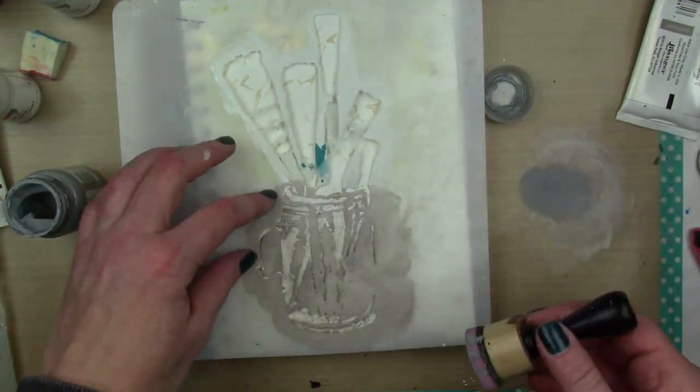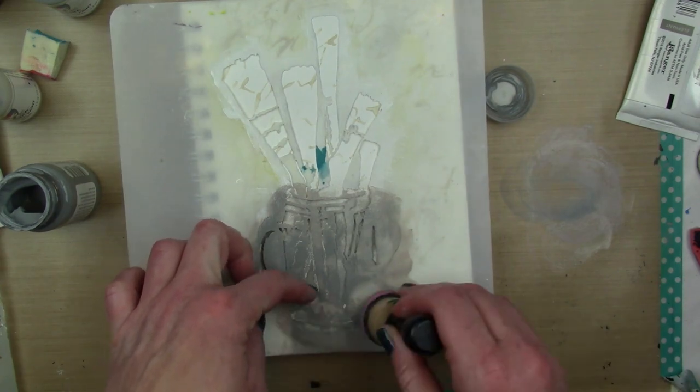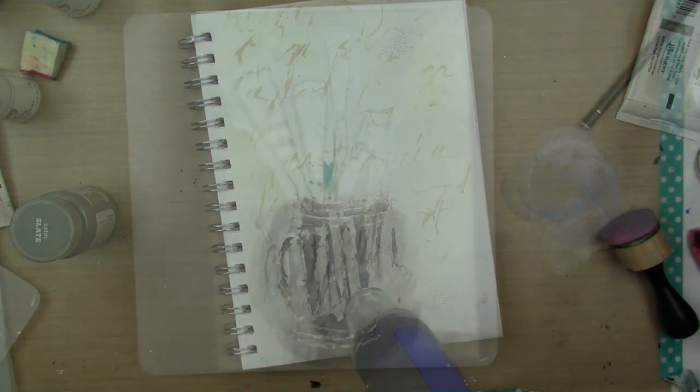I'm just going to go right over top of those same spots with my gray, and I'm not looking for a pristine sharp edge. I want it to kind of be a little floaty and not perfect. And I also made a little shadow underneath there.